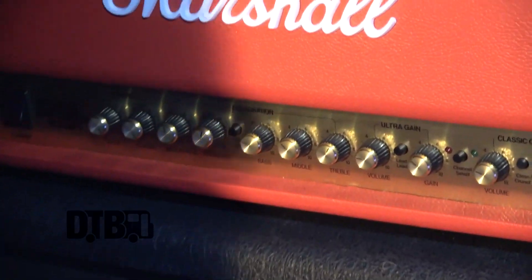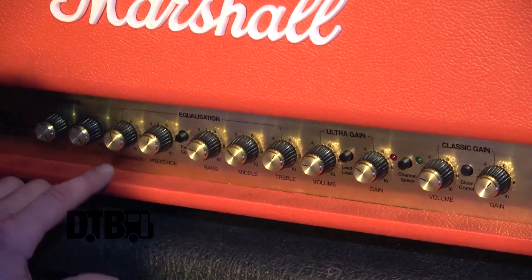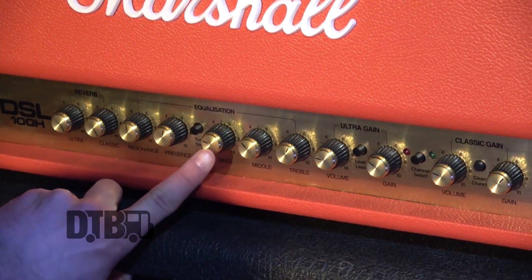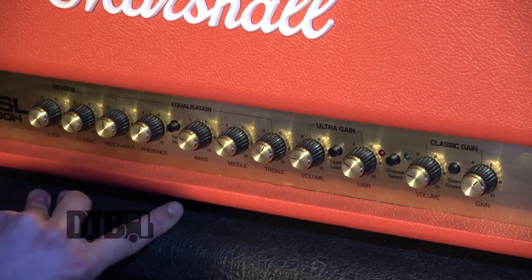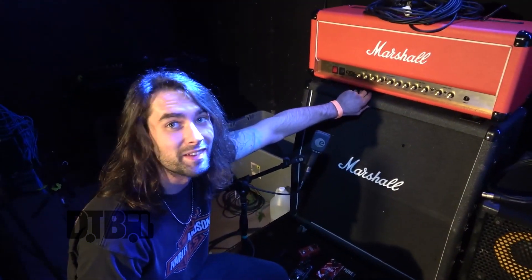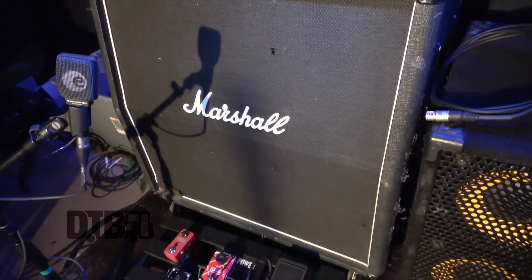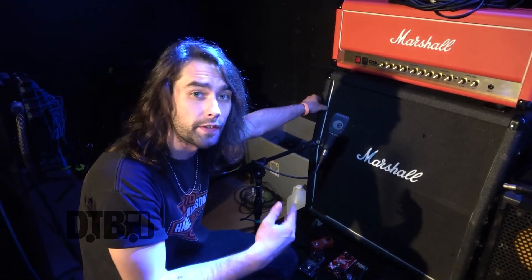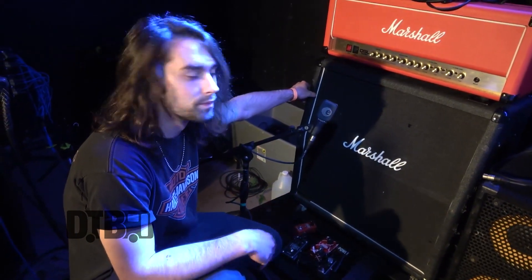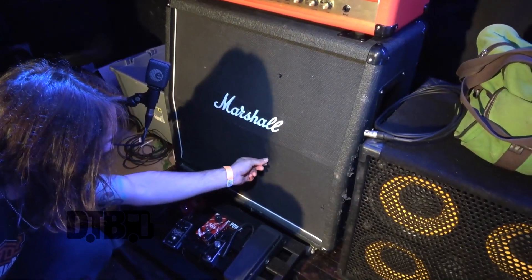As far as the cab goes, just a standard 1960A. I've got an X-Pander of Vintage 30s and the 75-watters that come stock with it. The Vintage 30s are a little brighter — or actually a little warmer — so depending on which one the sound guy wants to mic up, I'll go with that. It's getting a little beat up, but that happens.